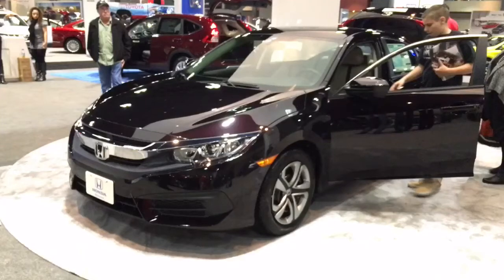Hello and welcome to another short auto review, this time with the redesigned Honda Civic LX.